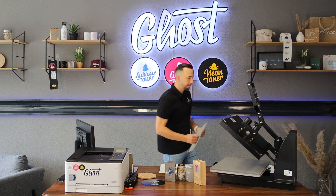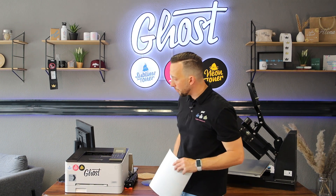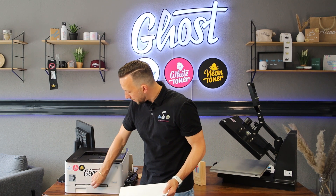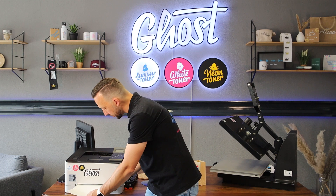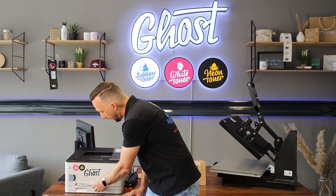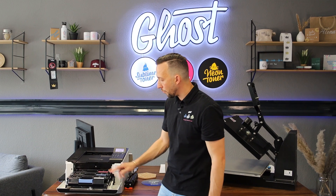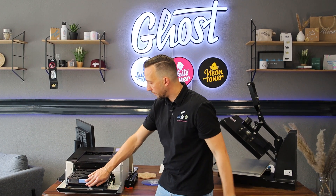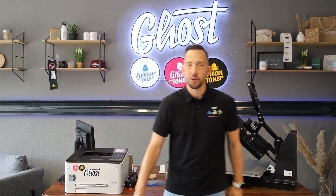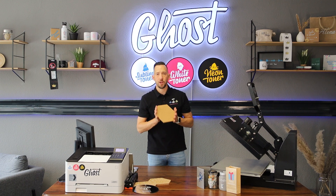To insert the Multi Trans Pro, we recommend using the manual feed of your printer if it has one. For the Canon series, that's the little slot above the paper tray — adjust it to align the size, then pop your A4 sheet in. The printer will recognize it and automatically feed the paper inside. I also quickly check that the white toner cartridge is installed in the spot of the black toner, and then I'm ready to send the print job.